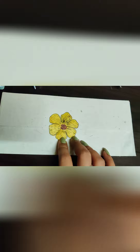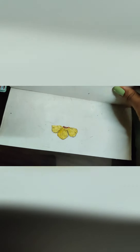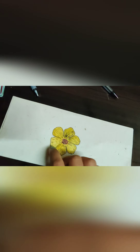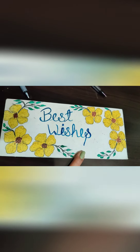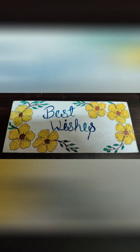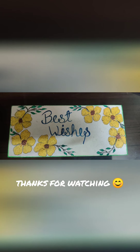This is how the envelope looks now — this is the opening of the envelope and this is the front. I hope you liked this, do try this idea! Also give it a thumbs up and subscribe to my channel. Happy crafting!